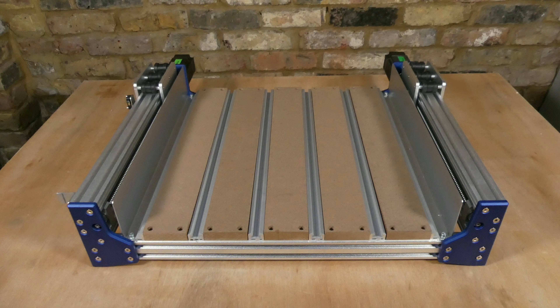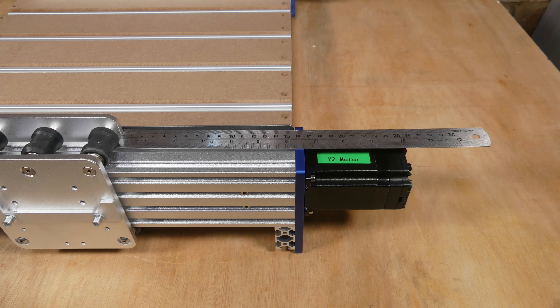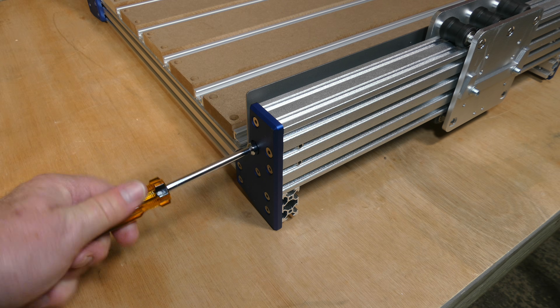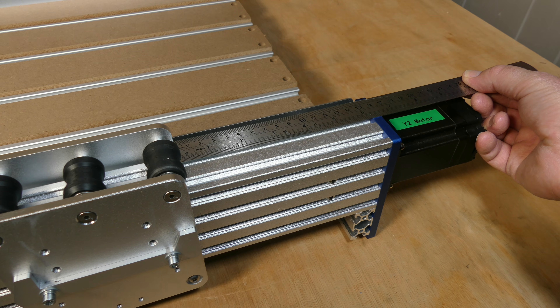Now we're going to assemble the machine starting with the XY axis base module. The first step is to align the rollers on either side of the base. This can be achieved by measuring from the back of the rollers to the frame on each side and comparing the two measurements. Then use the hex driver tool to move the rollers until they're aligned.